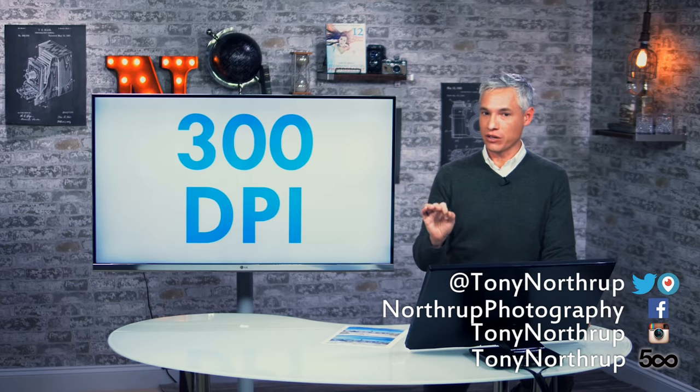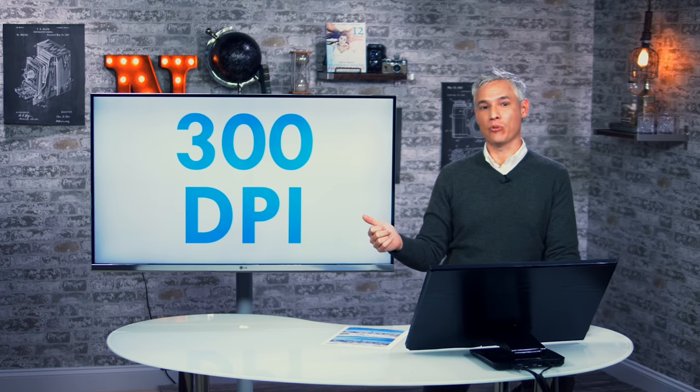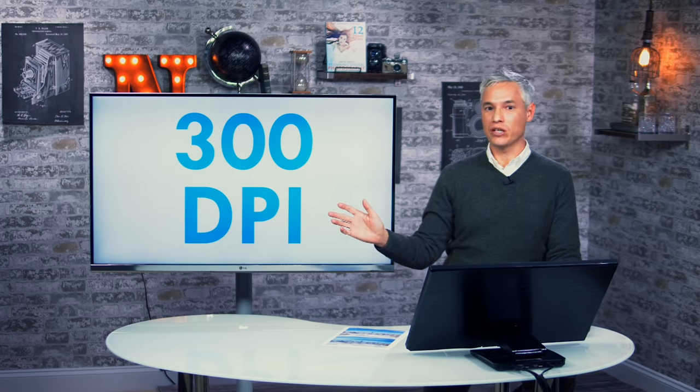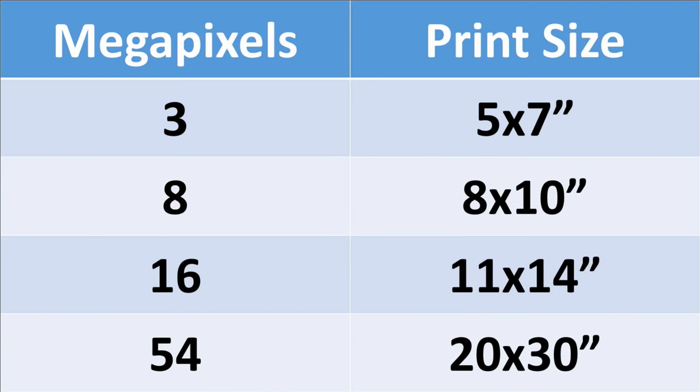The number one argument I hear against additional megapixels is the 300 DPI argument. Every time we review a new camera with more than 20 megapixels, everybody goes on about how you don't need more than an eight-megapixel camera to make a picture-perfect eight by ten print. Let's look at the specific numbers here.